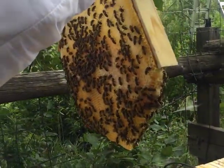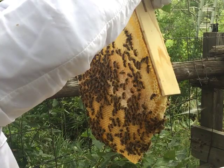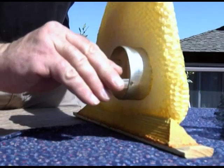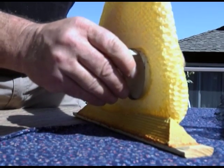One of the unique aspects of the top bar hive is that it makes comb honey easy to acquire. The majority of honey today is produced for extraction, making comb honey a rare treat. The combs from a top bar can be simply cut into squares, or a cookie cutter can be used to make nice round shapes.